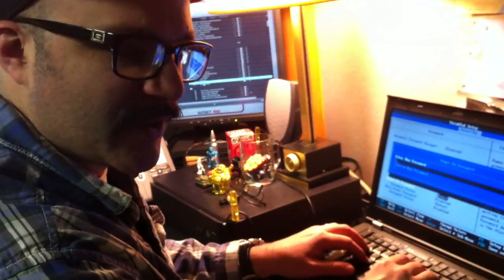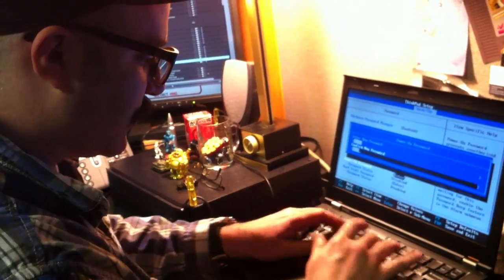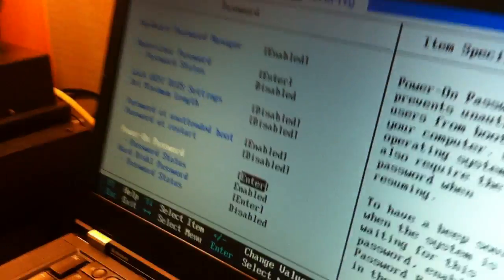We're going to change that password to donut — D-O-N-U-T. Confirm: D-O-N-U-T. Enter. Changes have been saved. Push Enter.